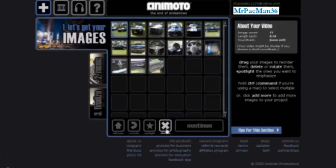This is pretty great. You can rotate the images, you can add more, delete them, and you can just continue by clicking Continue, or click the music tab if you want to choose the music.